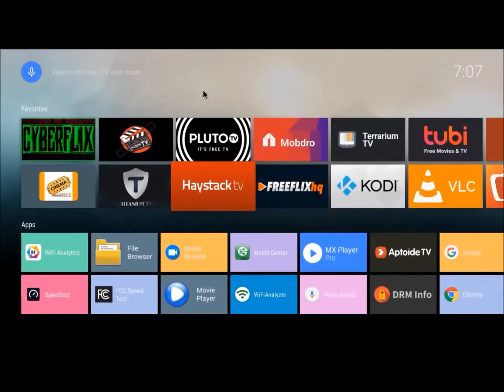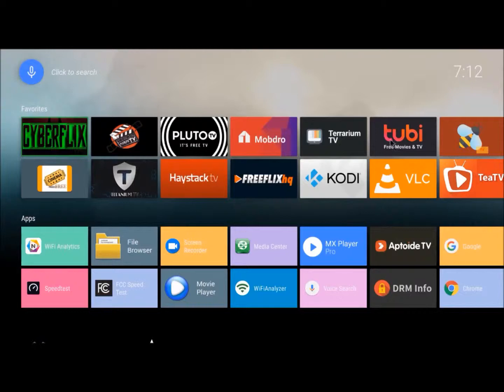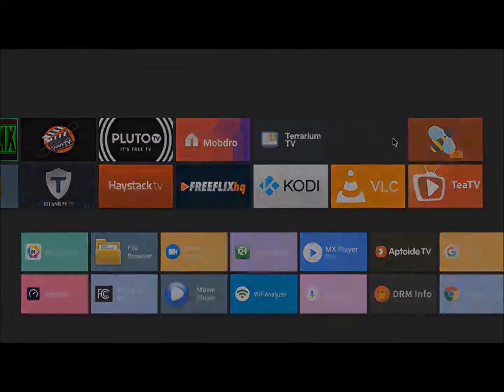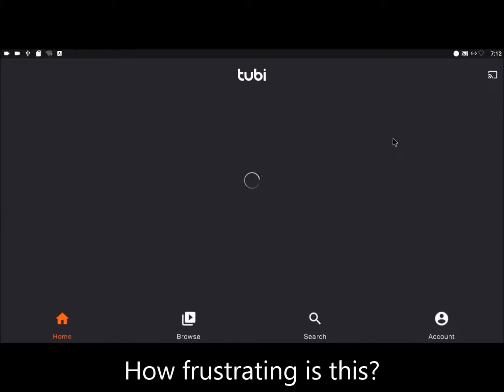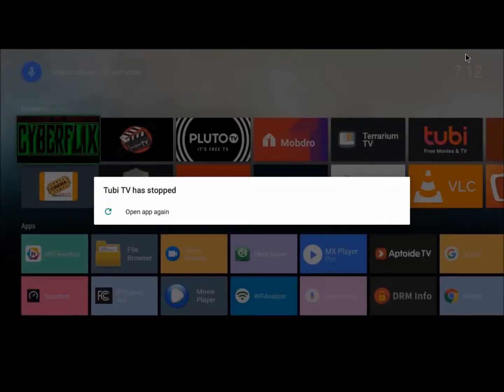So let's try Haystack TV. "Sorry, we are unable to connect you to Haystack TV." Note the time: it's 7:07, December 31, 2014. We are now seven minutes past power on. And here's what happens with Tubi TV — spinning circle. Note the time again: it's 7:12, December 31, 2014.